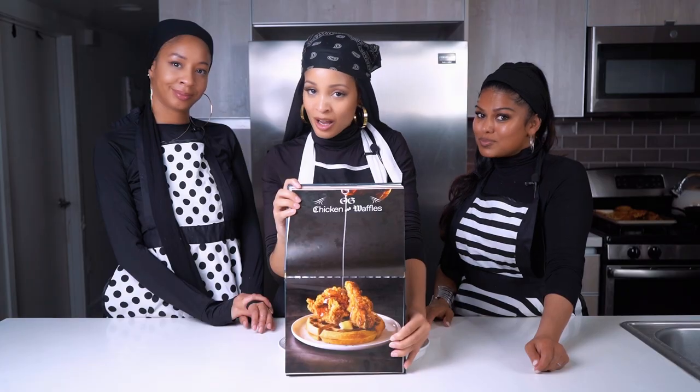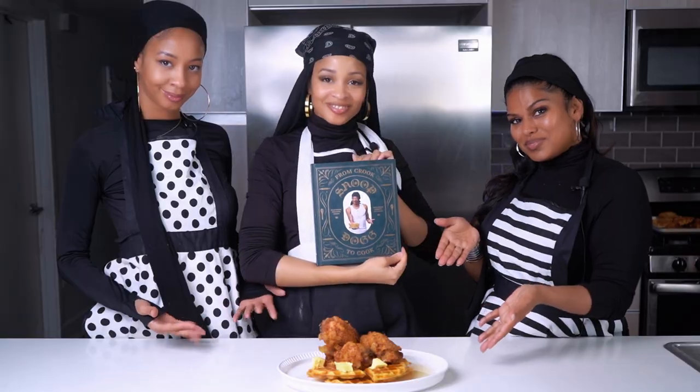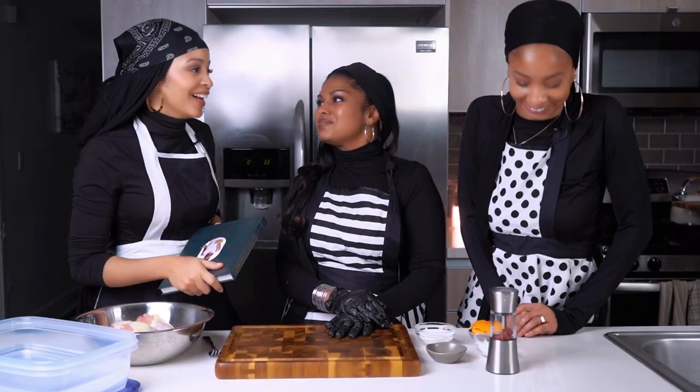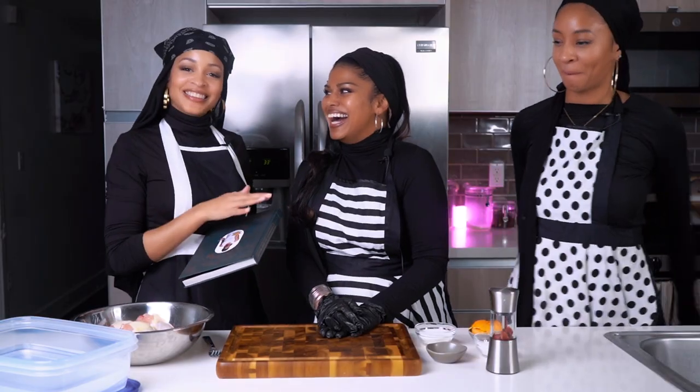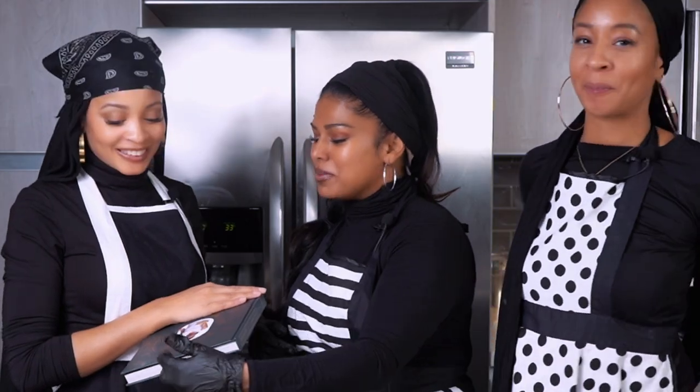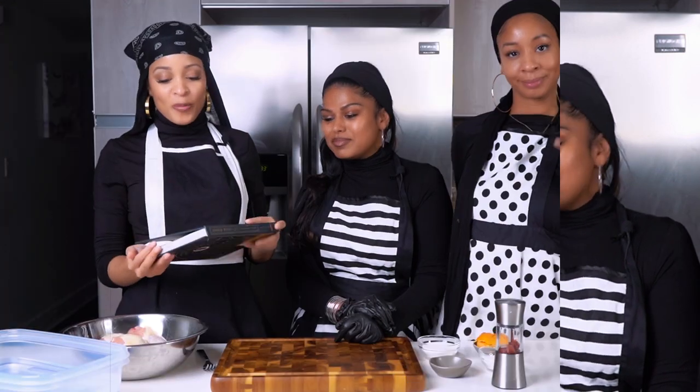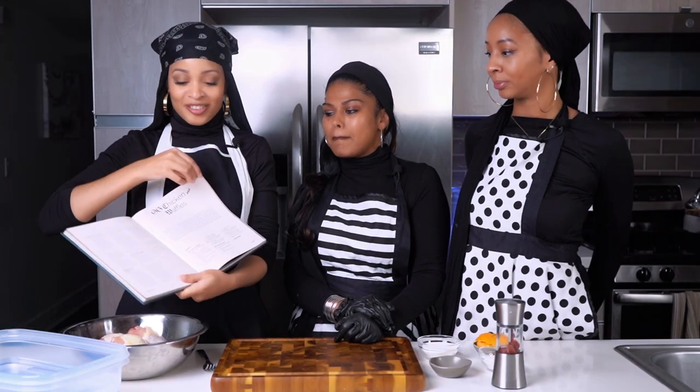What's good y'all? Welcome back to Mana for the Soul. Today we are making Snoop Dogg's Chicken and Waffles. So for the first time in Mana history, we are diving into a cookbook — it does look like a crook book. D-O-double-G, you feel me? Come on, we are making the chicken and waffles.